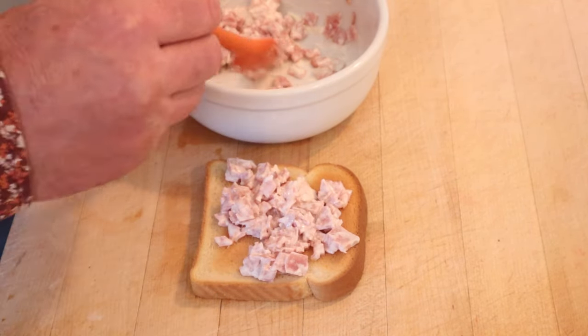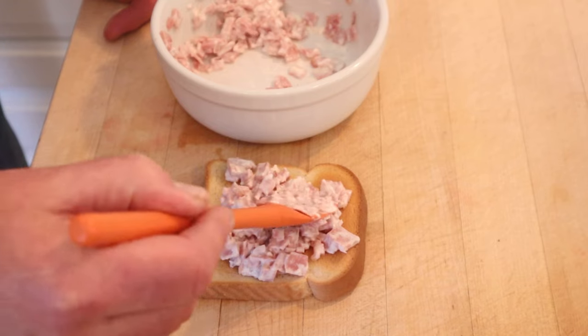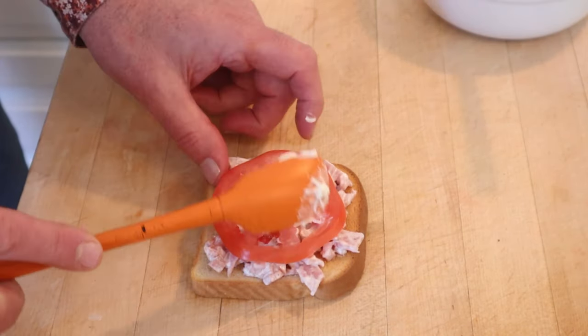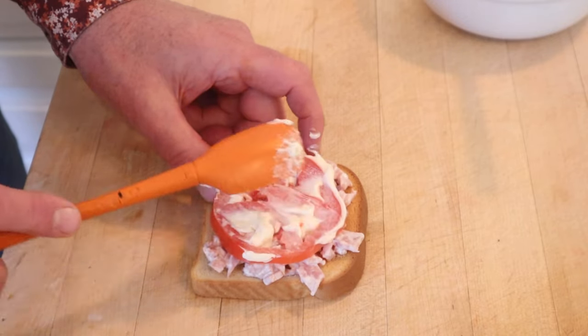So we put our ham and mayonnaise mixture onto some toast. You might be saying, hey Barry, where's the tomato? Boom. Tomato. And of course, more mayonnaise — it says to spread it onto the tomato like that.